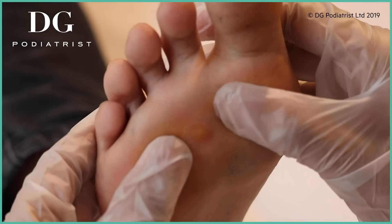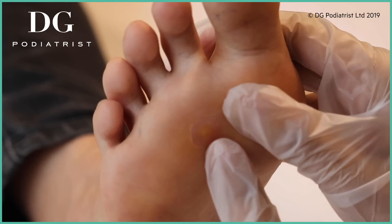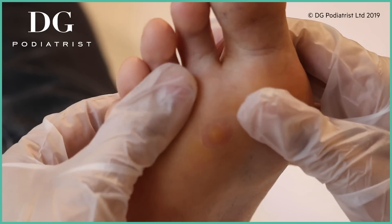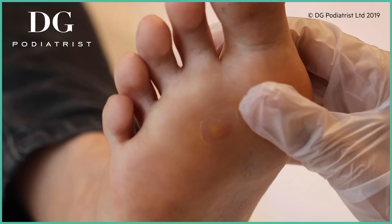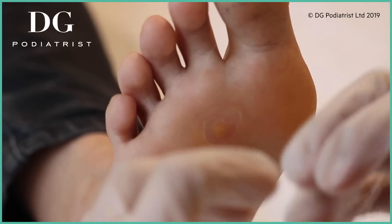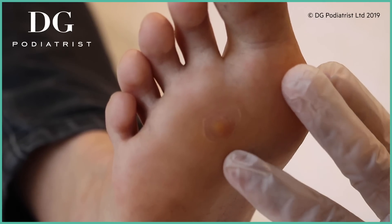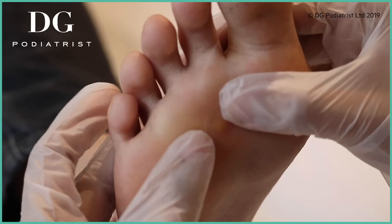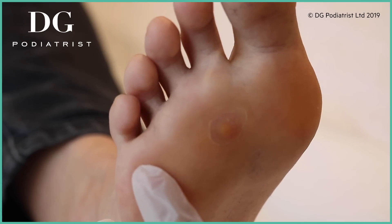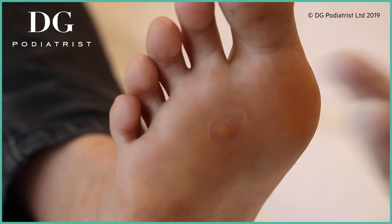Unfortunately it's not a corn that I can remove for you straight away — this is what we call a verruca. Have you heard that before? To refresh your memory, it's caused by the HPV virus. It takes just one skin cell for it to attach onto and then it replicates, changing the composition of the skin. Sometimes if you look closely you can see one or two small black dots — those are capillaries that get pushed up to the surface.